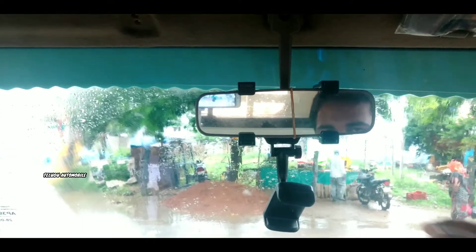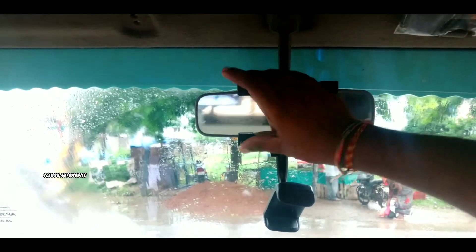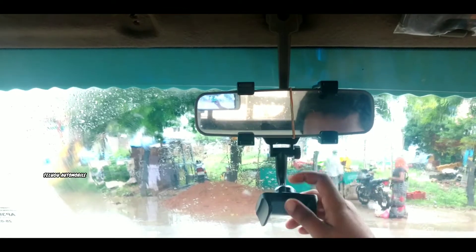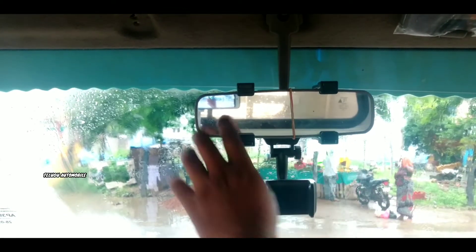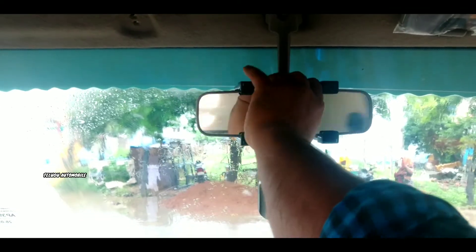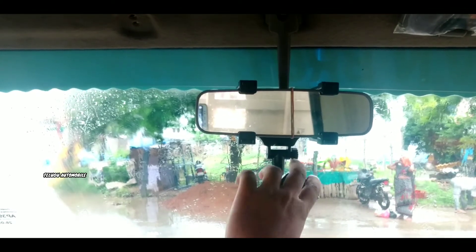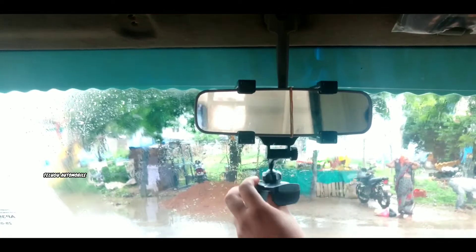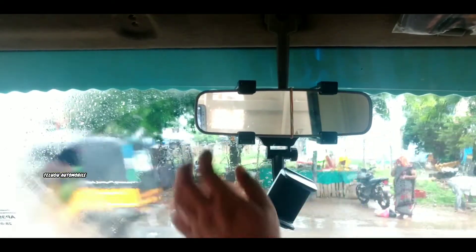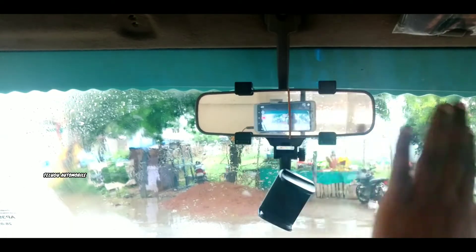We can fix the phone, we can fix the navigation, we can fix the rear view mirror. We have a lot of movement, so of course we can fix your device before we use it. It can fix the screen so if we fix it around the weather, we can fix it.